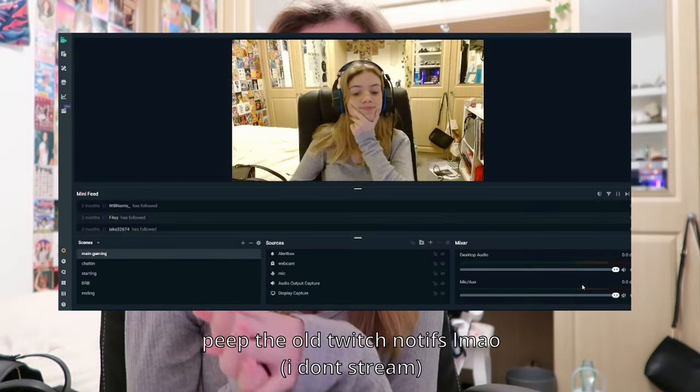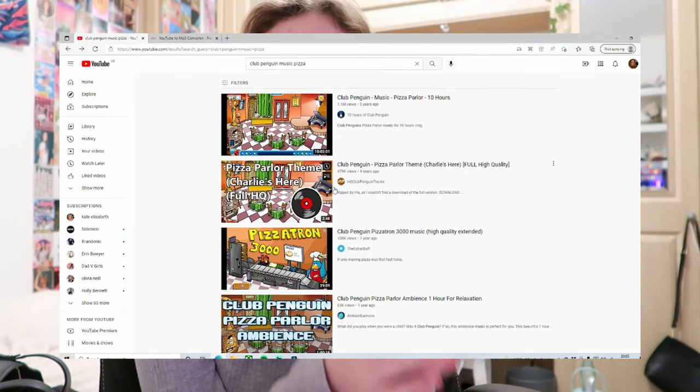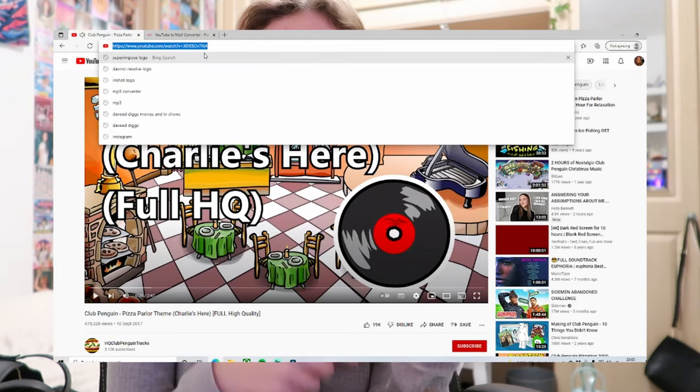Thumbnails are pretty much the most important thing — they're what makes someone click on a video, so they might as well be amazing. If you want to screen record anything, like gaming content, I would recommend Streamlabs OBS. OBS is probably more professional but I use Streamlabs because I find it way easier. For music, I go on YouTube, find non-copyrighted music — just don't use copyrighted music, it's a no-no. Copy the link, put it into an MP3 converter, download it, and use it in your video. I recommend putting the music links in your description too.